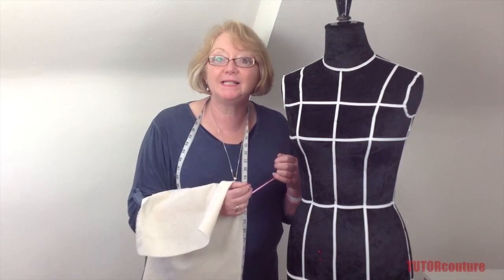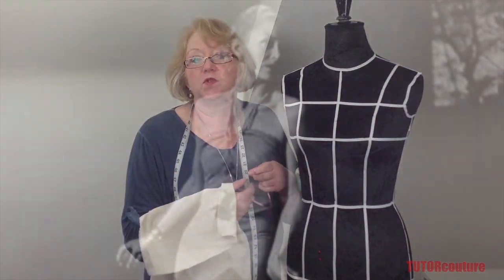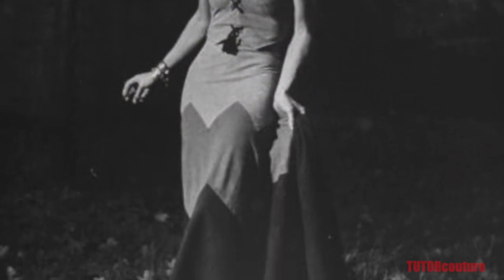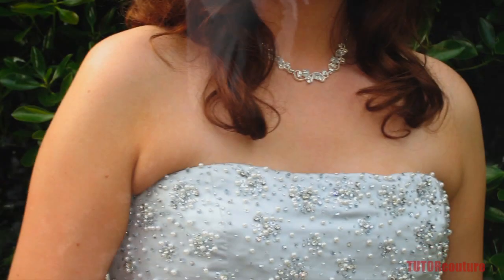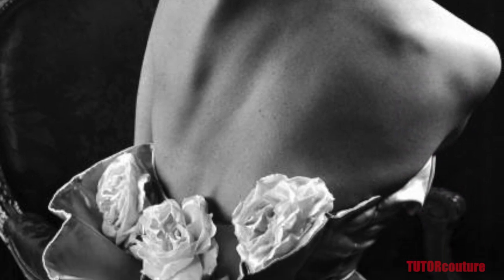Hello, in lesson two we're going to talk about modeling a strapless bodice block. This is the basis of all sorts of evening wear, wedding wear, anything smart, sundresses even. We're also going to discuss a different method of fitting called a princess line.